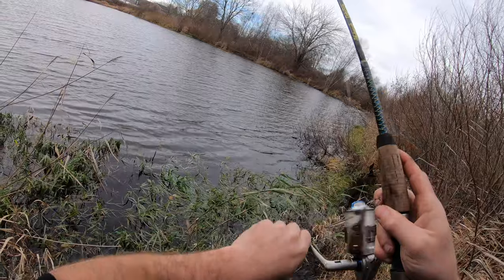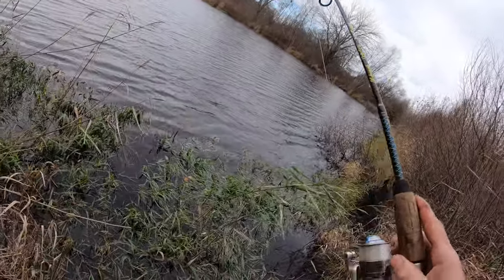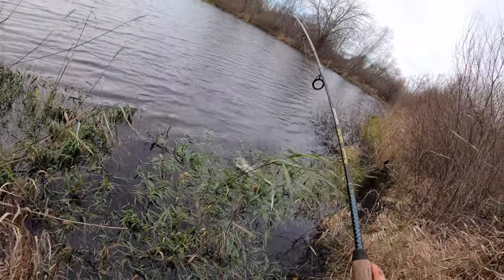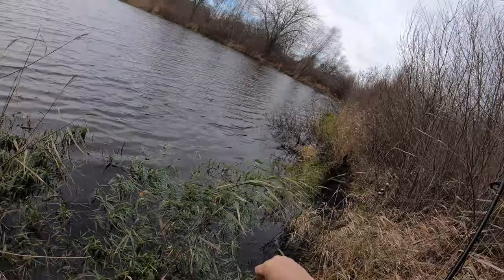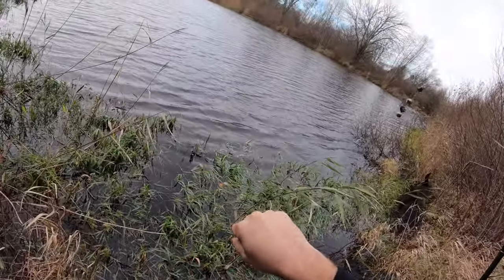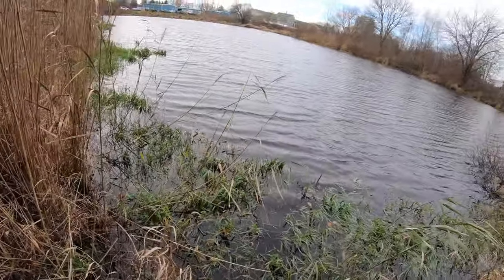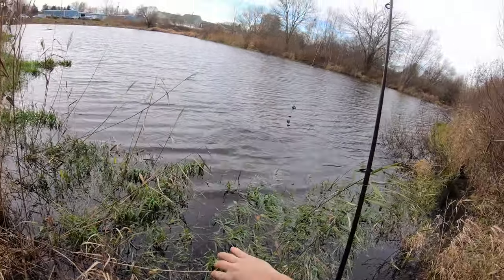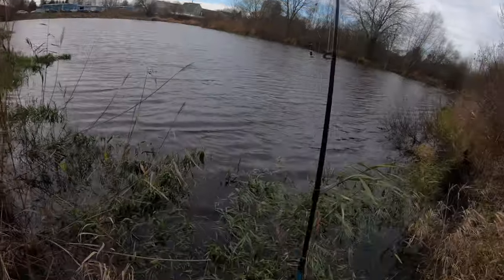Come on - got him. That's a sunfish. Those sunfish are fast though, man. Got to admit, they got some speed to them. They are ravenous today. This pond has a really good sunfish population, I guess. I can't seem to get away from them - out-competing the bass.